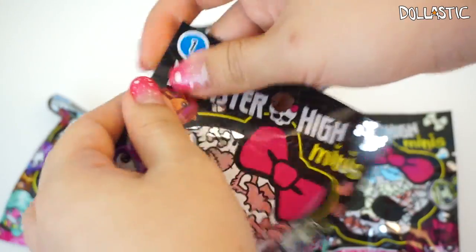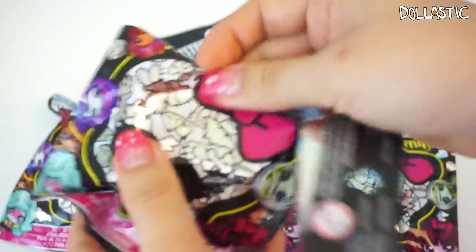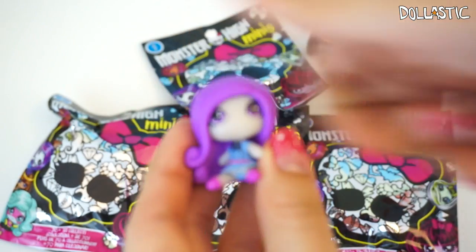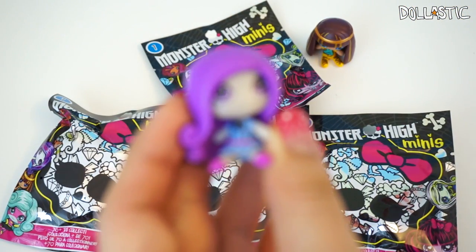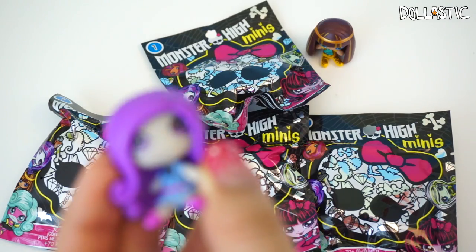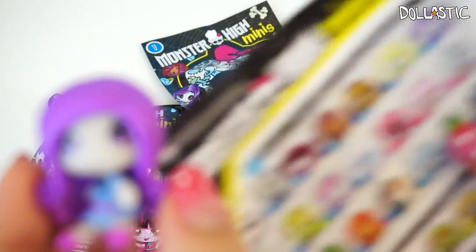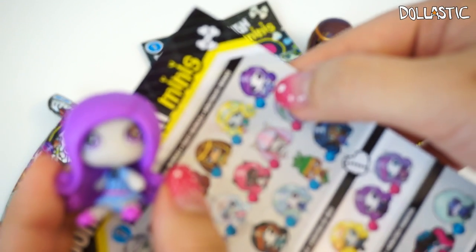Here goes my second bag, and the one I got is Spectra. I got Spectra! Yes, it is Spectra. This one is another Common.